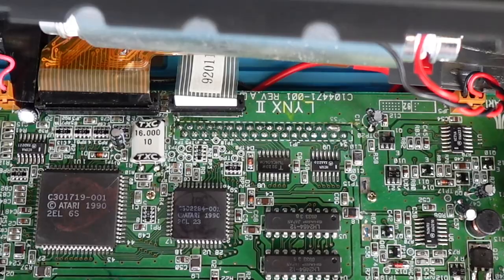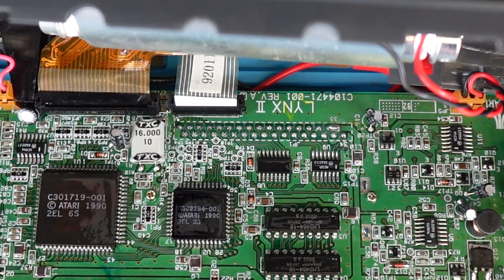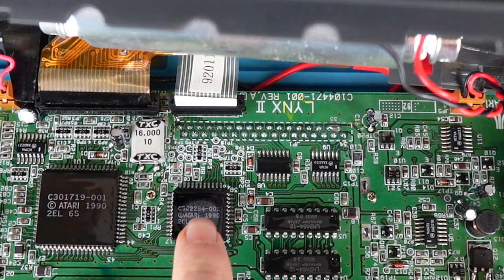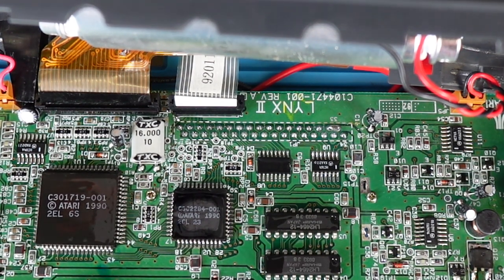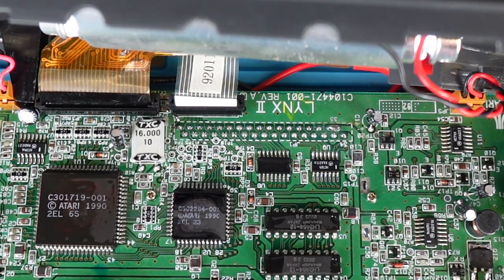If you look carefully you can see this chip in the middle here — one of the two main chips on the board — is actually heating up quite a bit. I'm spraying contact cleaner on there and it's clearing out faster than the others. And one of these RAM chips — these two RAM chips in the middle of the board — that's also heating up quite a bit.